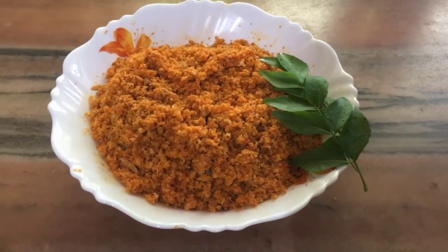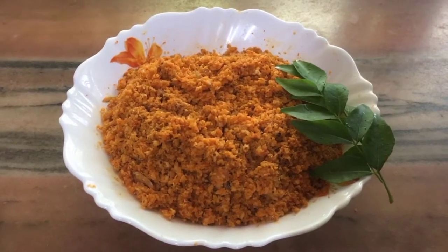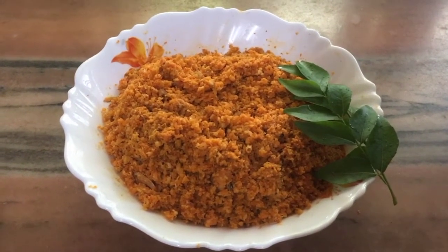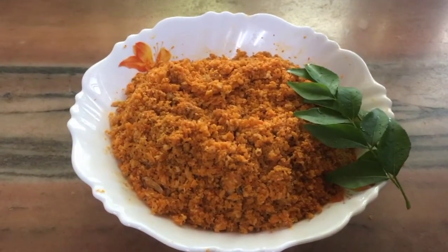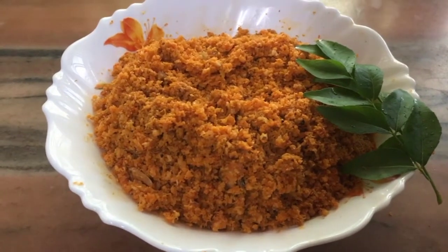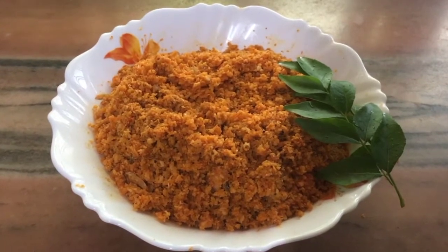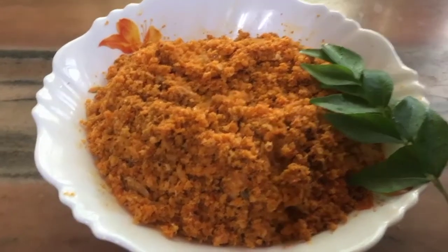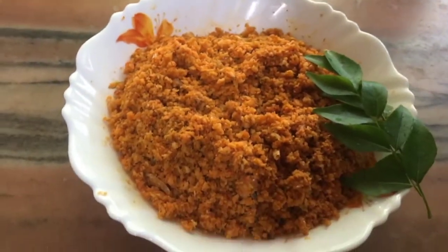Hello! In this Bachelors Kitchen, I have a dish. I am going to make this dish — I don't know anything about this, but I am going to try it. This dish is special for my dad. I am going to bring it to you for a treat.